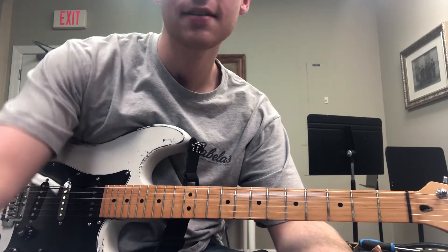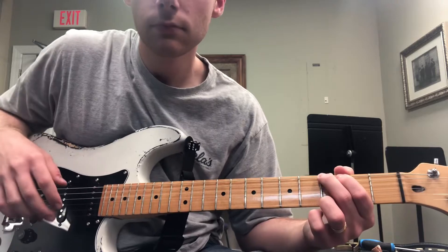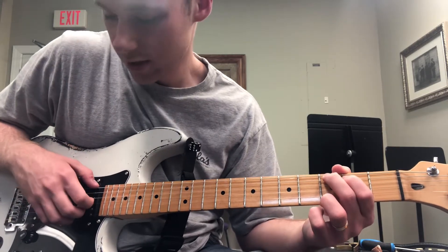I want you to keep practicing the song Amazing Grace using this fingerstyle technique. We're going to do thumb, index, and we're going to play with our middle and our ring fingers together.